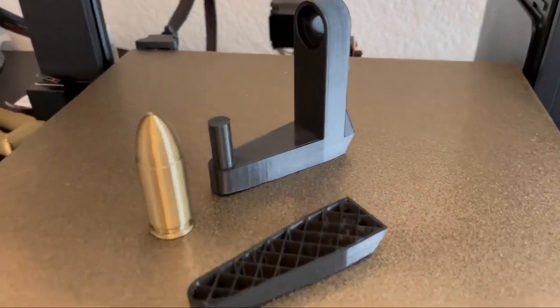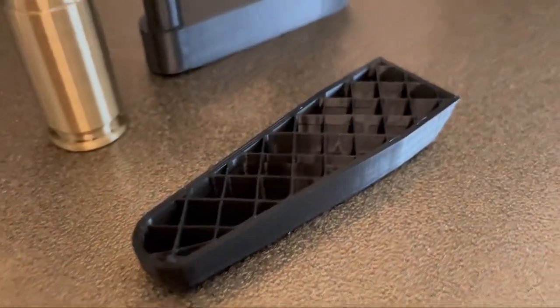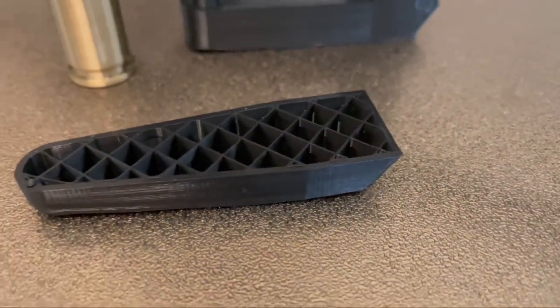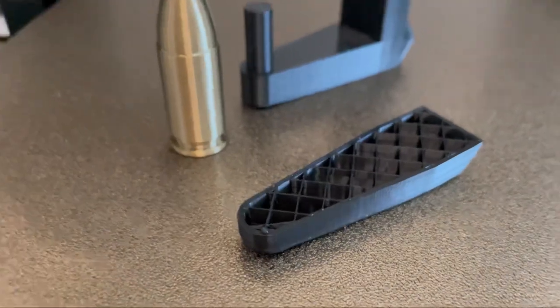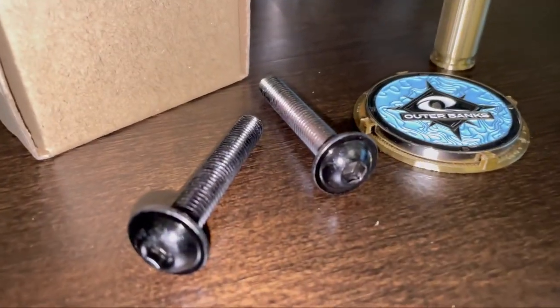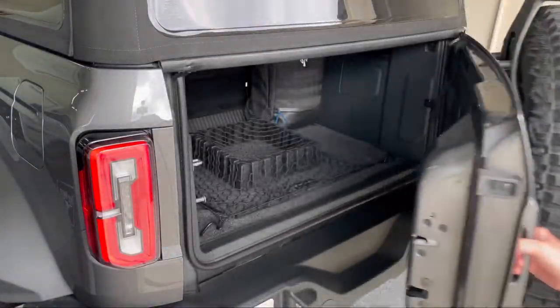Here's the final print and an example of what it looks like inside — there's a honeycomb structure which really helps make it nice and strong. The gold and the black are printed separately as they are individual files, and I purchased these M8 hex bolts to tie in with the other bolts of the Bronco.